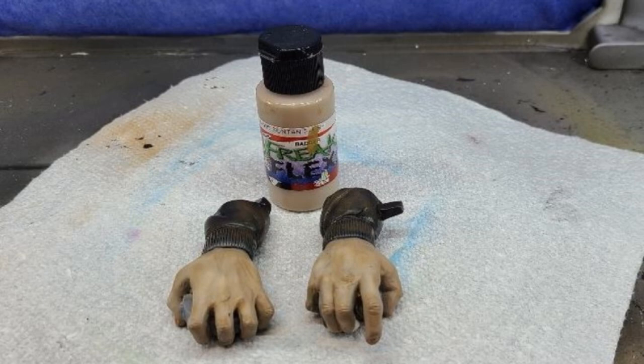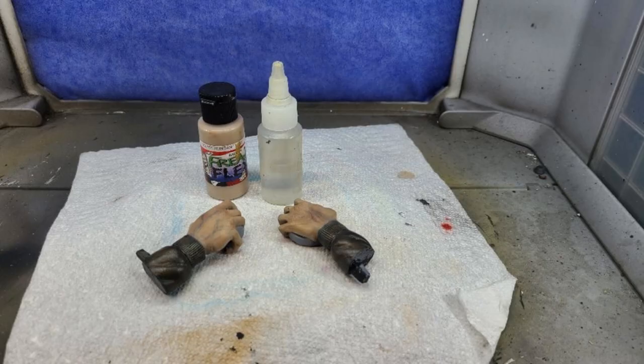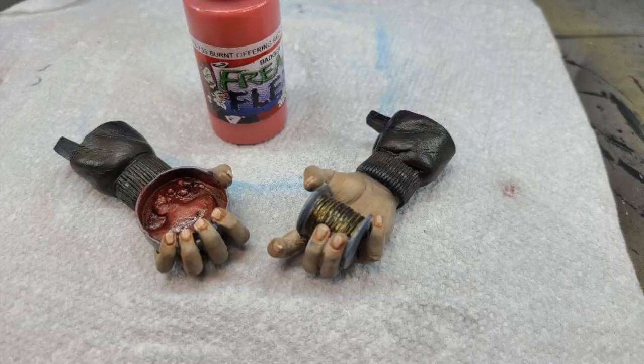I highlighted the hands using Freak Flex Suntan Flesh with some shading using Transparent Mars Red and Blue Pastel for the veining on the hands. I came back in and highlighted the blood using Garage US True Red, then quieted it down with more Transparent Mars Red shading. I then misted the hands with Freak Flex Suntan Flesh diluted with water, held back about 6-7 inches, to tie everything together. Final highlighting to the hands used Model Colors Basic Skin Tone, and final highlights to the blood used Freak Flex Burnt Offering Red. And the kit was done.